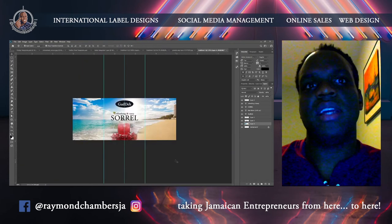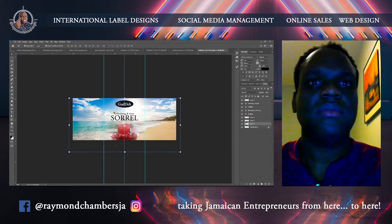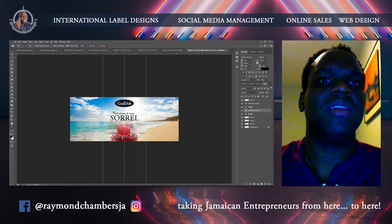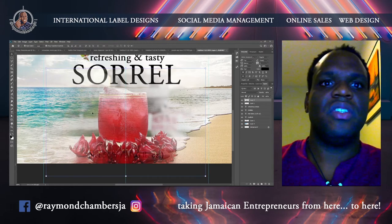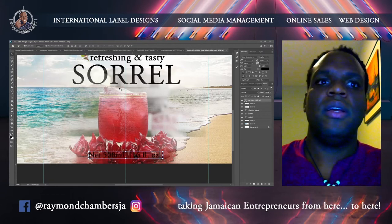Already the label is kind of looking — ooh, I love it. I want to taste it, kind of thing. Nice, refreshing background. This is just a simple label, guys; the label can be much nicer than this. Just for this video I'll do a simple label.